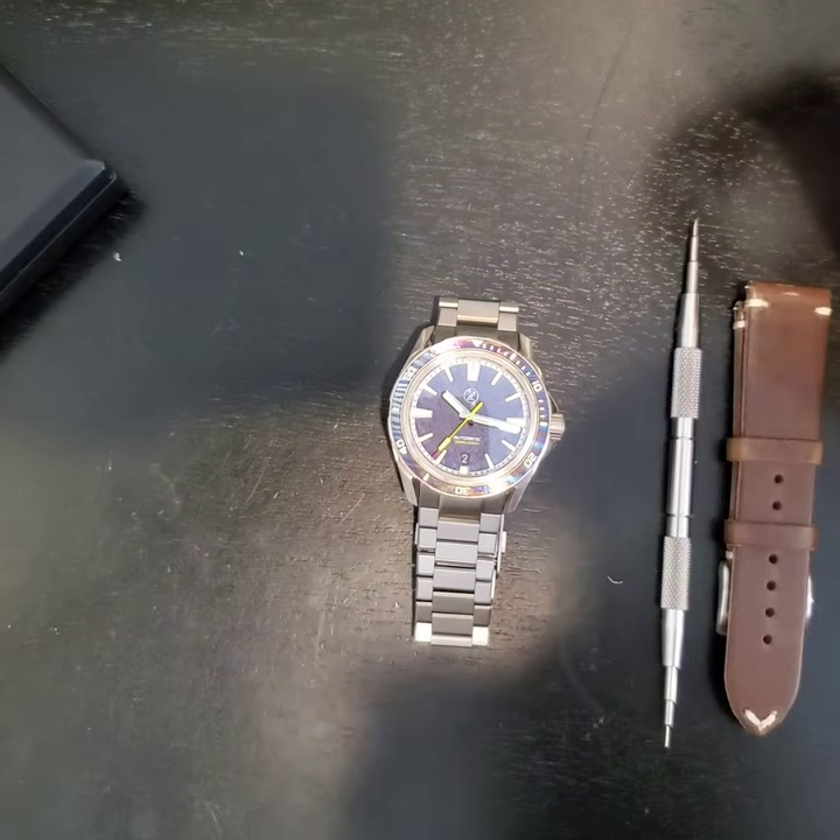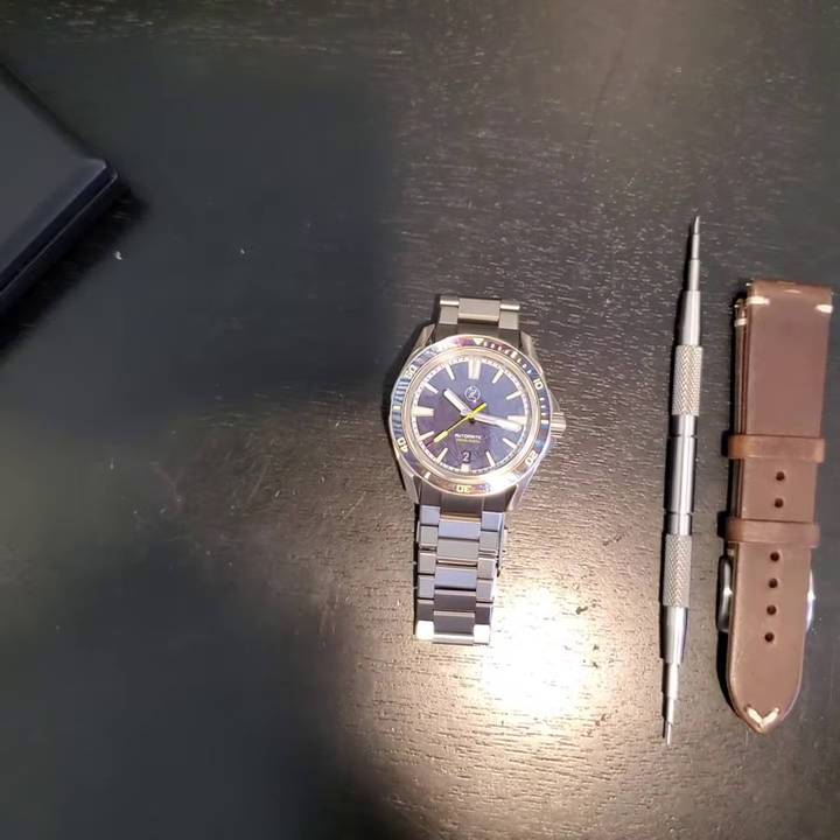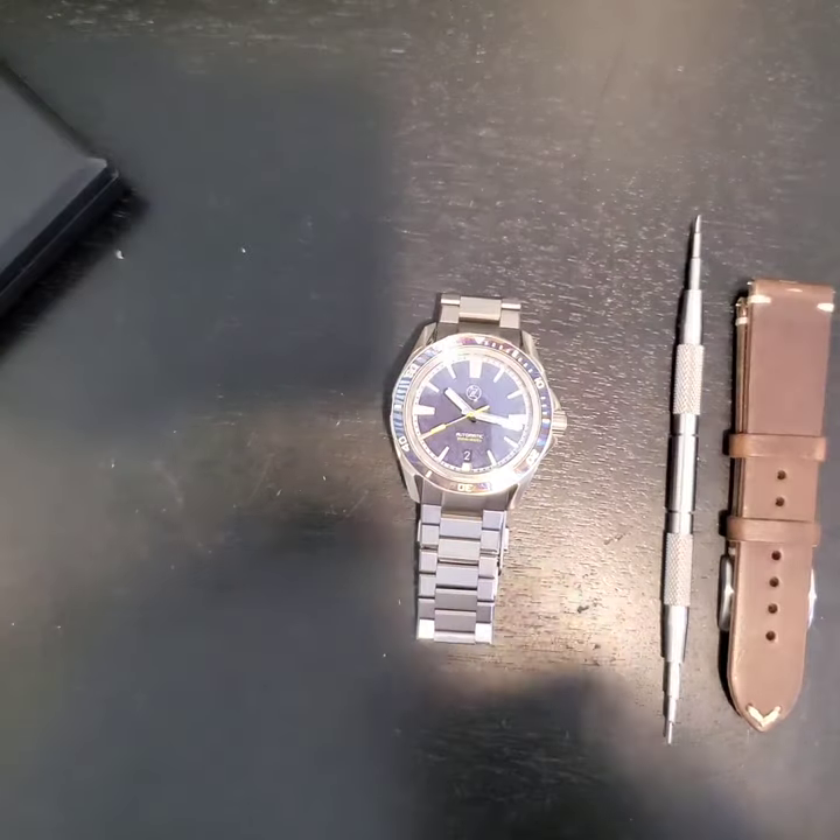Hey guys, welcome back to the channel. Today we're going to be looking at the newest titanium Swordfish release from Zelos.